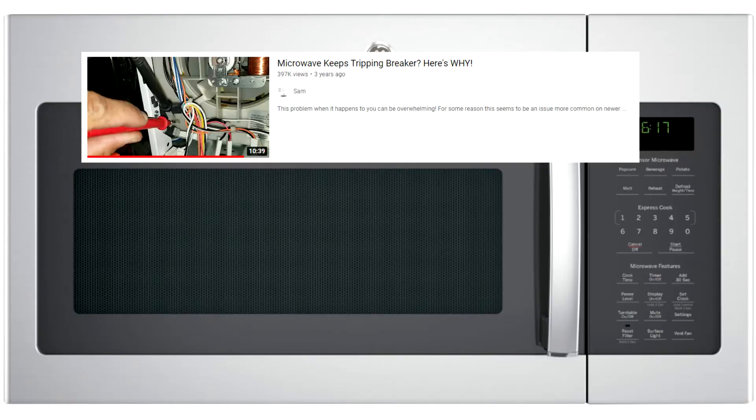There's already a fantastic video out there by Sam called 'Microwave Keeps Tripping Breaker Here's Why' that explains how to replace this switch if it's broken and causing your circuit breaker to flip. However, I followed his video, replaced the switch, and within a day or two the switch broke again — fused together again — tripping my circuit breaker again and requiring me to replace the switch a second time.